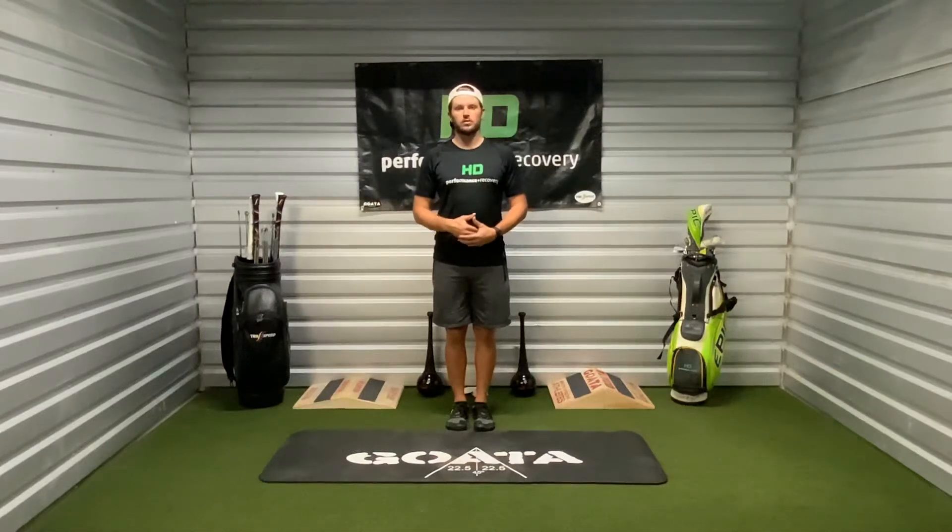These are our split stance twists. There are going to be three ways that we can do this: assisted, lunge version, and our drop-in version. The first way I'm going to show you is the assisted version.